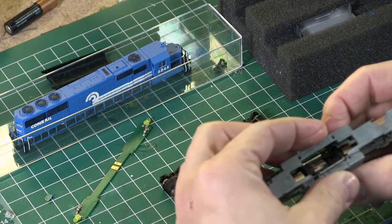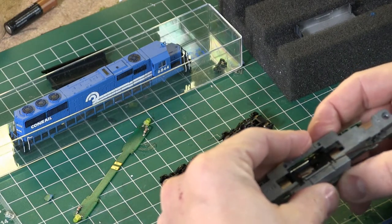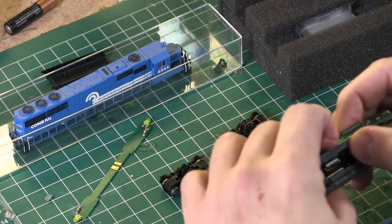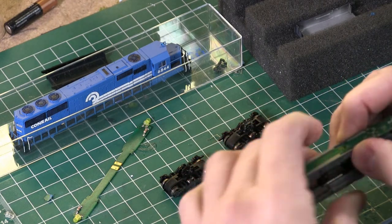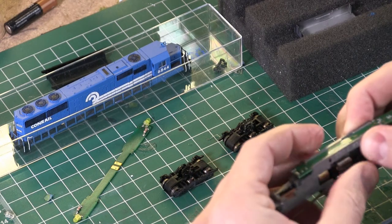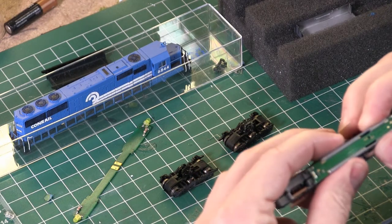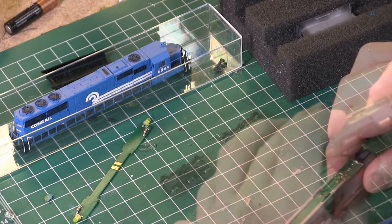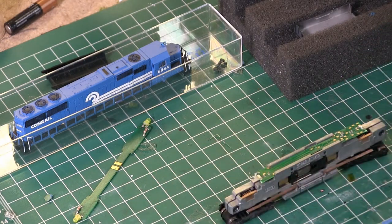Here we are getting started on 6844. This is a secondhand unit I bought used off of N-Scale Yard Sale. I ripped out the lighting board, and the unit looked like it had some wear on it — I cleaned up some of the gears, there was a lot of gunk and debris in there. It looked like somebody tried to do some detail work with the grills, but it's a little too heavy for my liking, so I have to adjust that.